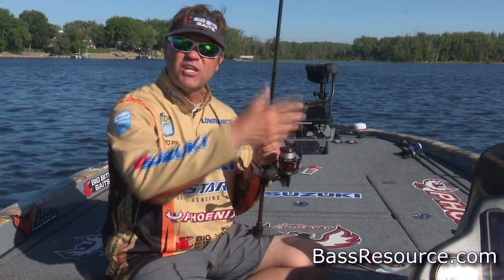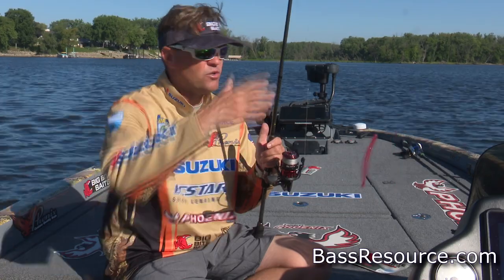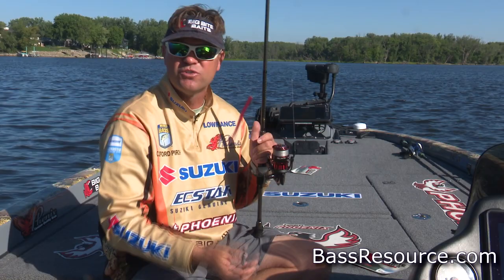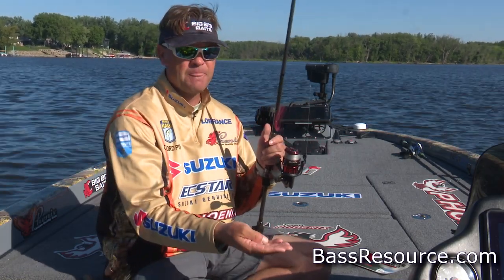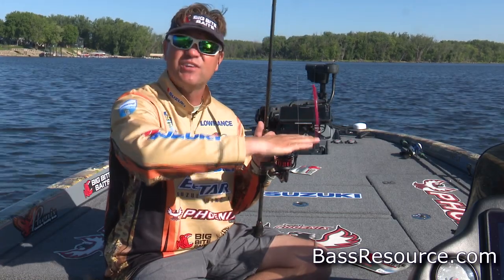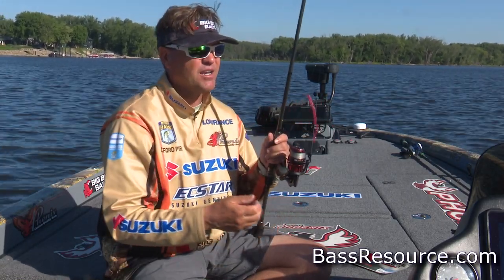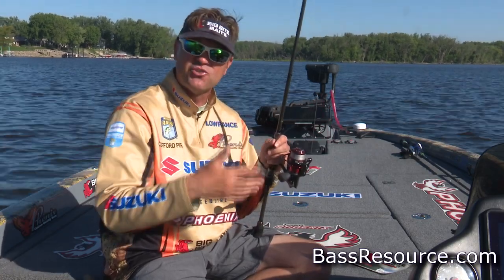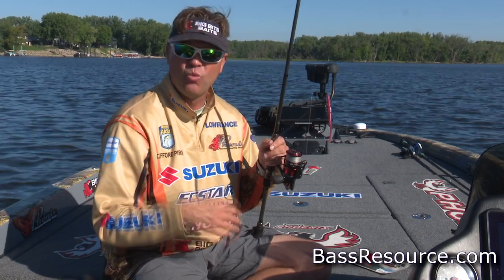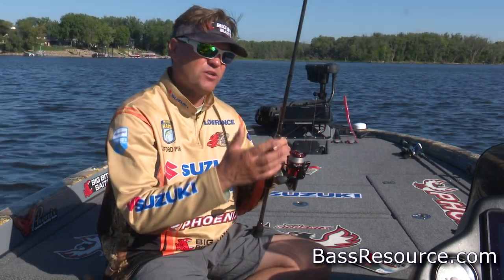I'm not fishing it all the way down the wall a lot of the times. I might find a crack in the wall where rocks have fallen off and created a little ledge on the wall, and that usually holds fish, especially in the winter. I might pitch it at a wall or a crack in the wall until it falls and hits a ledge, and fish it at that ledge until I get a bite. When you get the evidence, you'll kind of figure out what depths to target, what areas seem to be working best. It's a great wintertime technique — I'm just suspending that bait down in the strike zone.